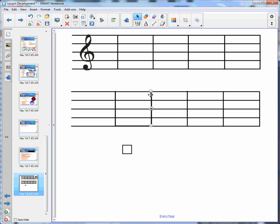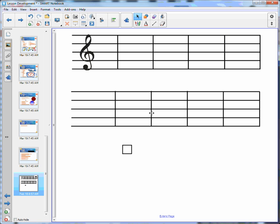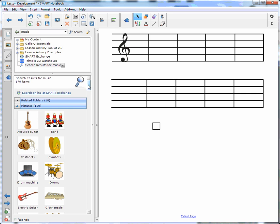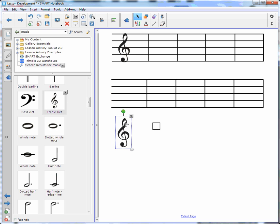Then I want to get rid of this square — there it is — and I'll delete it. Now the next thing I want to do is add some clip art, so I go over to my gallery and search for music.